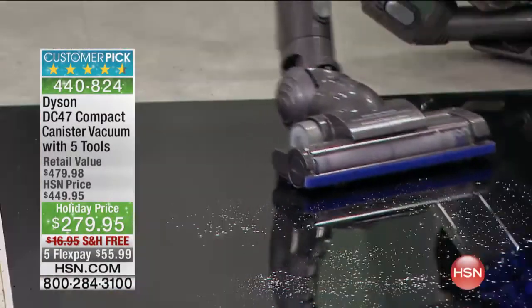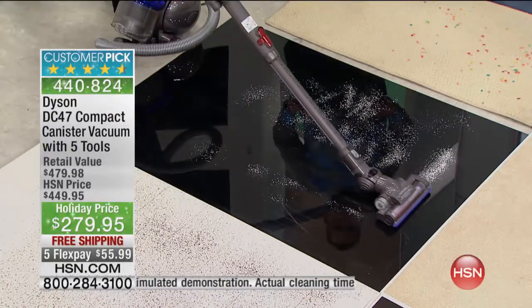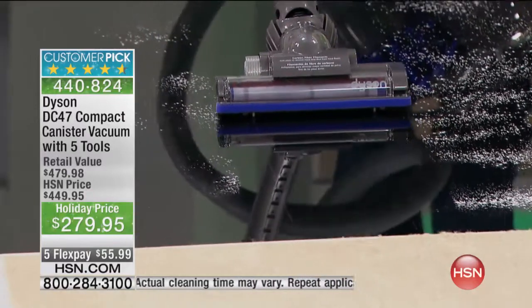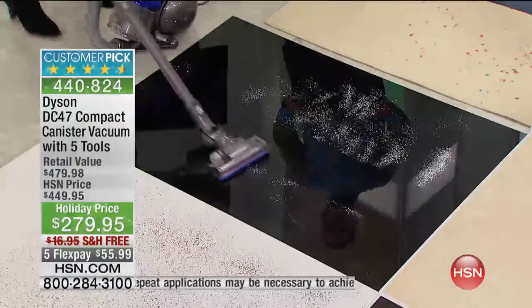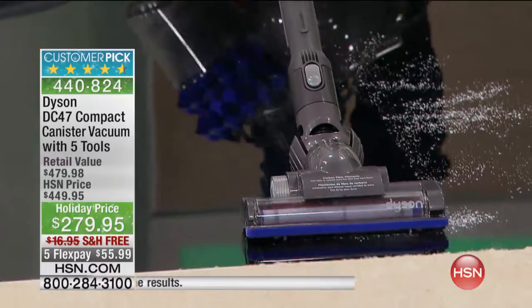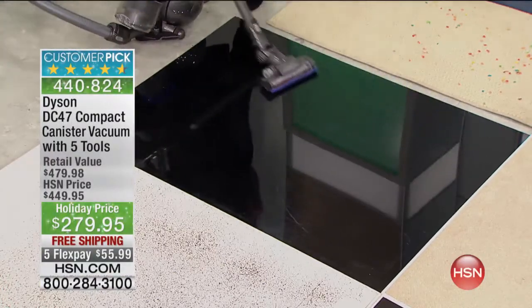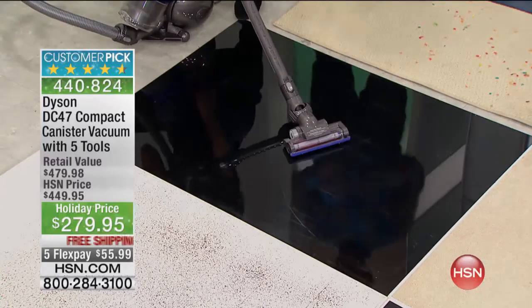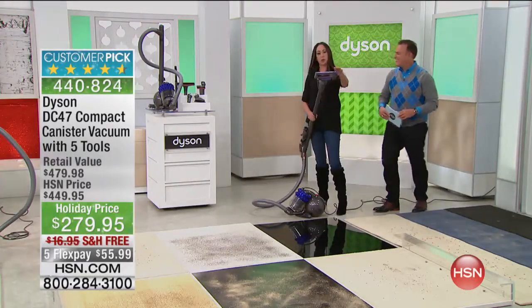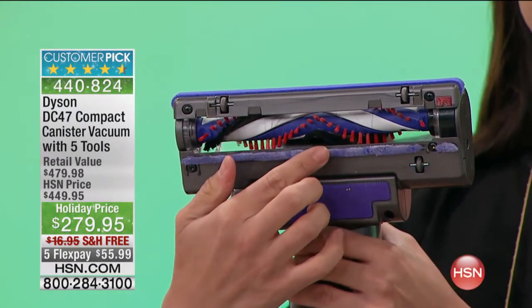With the canister, you're going to be able to get fine dirt up off your hard floor. We wanted you to see that right before your eyes in black and white — a black floor with white powder. This canister has the ability with the brush bar to remove fine dust from your floors. It is so lightweight. You can see the ability to clean and look at that shine. This has a specialized brush bar with a combination of carbon fiber bristles — the soft black ones that dust your floor.